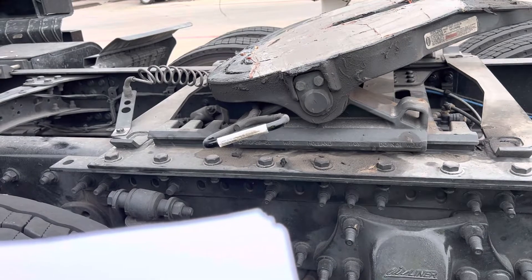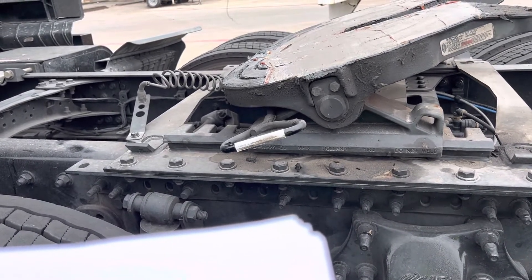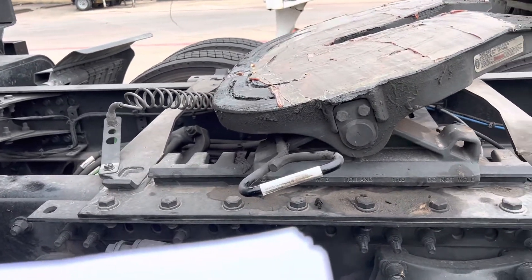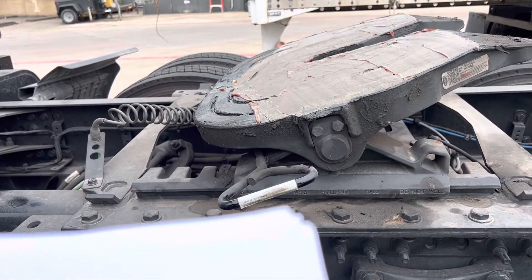The air hose has no cuts, bulges, or abrasions, and there are no leaks. The fifth wheel is positioned properly so that the tractor frame will clear the landing gear during turns.